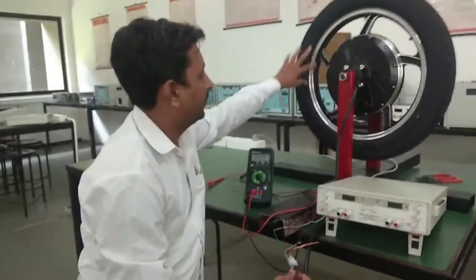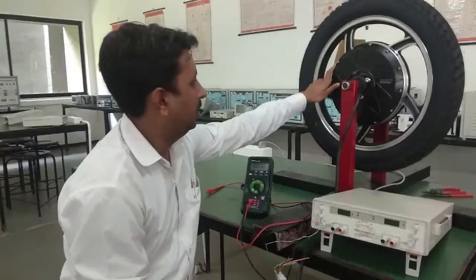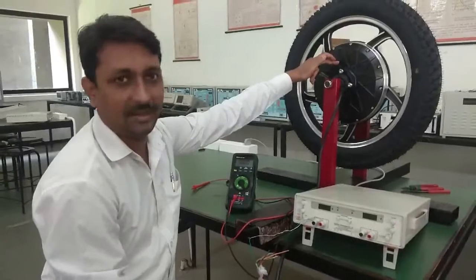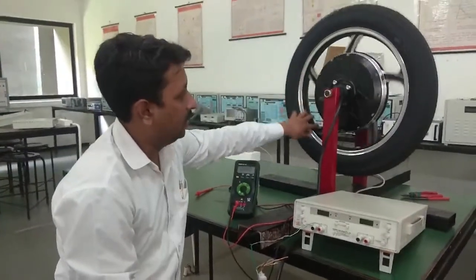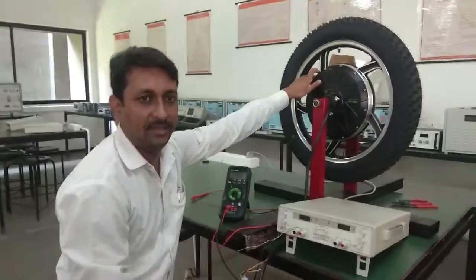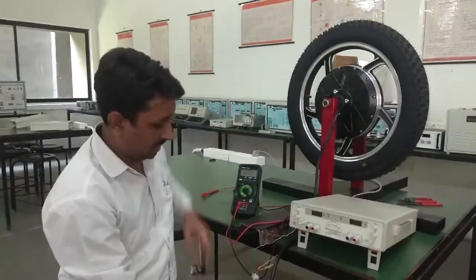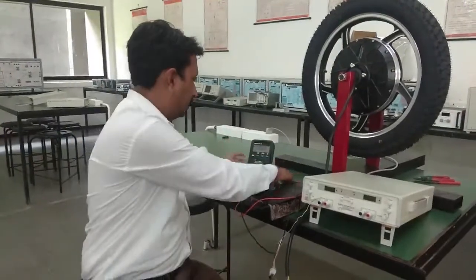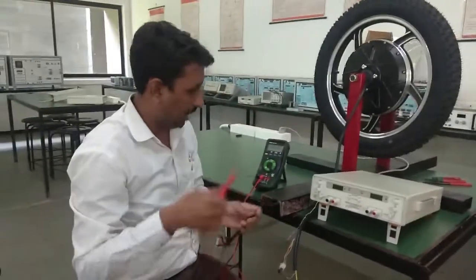The magnet is fixed on the rotor and rotates with it. All Hall sensors are fixed inside the stator part. So when we rotate the wheel, the magnet moves away from and comes near to each Hall sensor, changing the voltage at its output. Let's use a simple multimeter to measure the Hall sensor output.